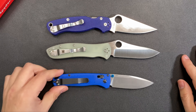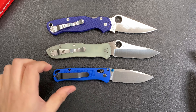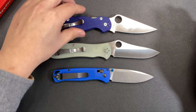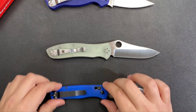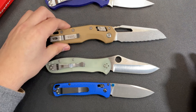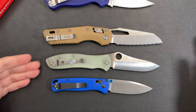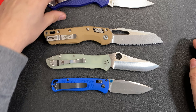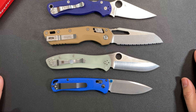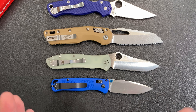Here's a Benchmade Bugout — a little smaller and definitely more lightweight because of the plastic scales, just for size comparison. And here's the Microtech MSI, which is a big chonky knife next to it — it's actually not too big in comparison to the Gale Bradley, but definitely a big hand-filling knife. These comparisons give you a sense of where the Gale Bradley 2 sizes up against its contemporaries.